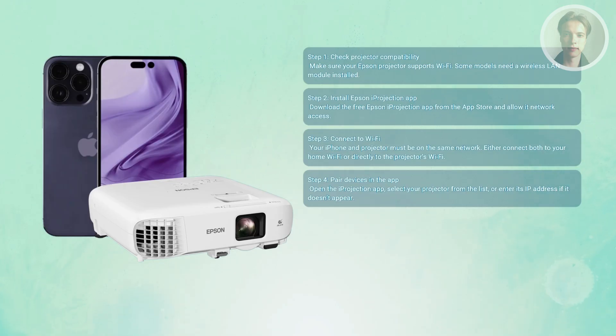If the projector doesn't show up, you can always enter your projector's IP address manually, which you'll find in its network settings.